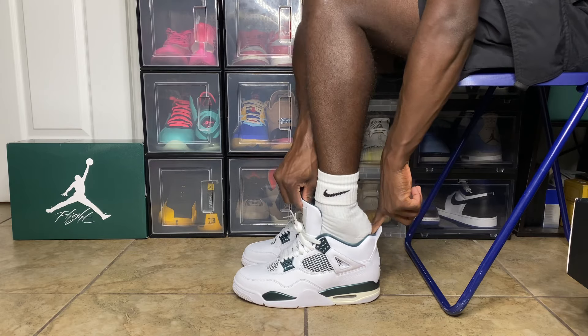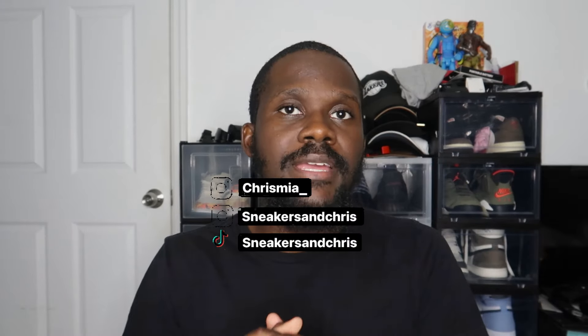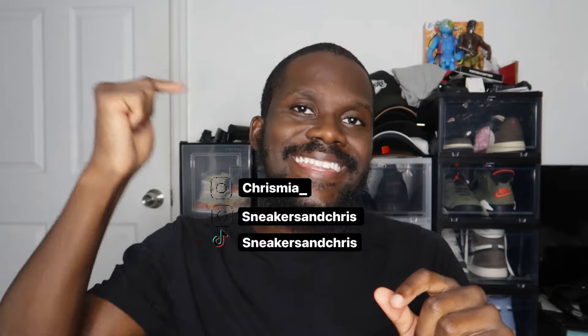Inspired by the Jordan 14, today we have the Air Jordan 4 Oxidized Green. What's going on, you guys? Welcome back to the channel — Sneakers and Chris. I'm back here with another review. We do have an on-foot segment, so make sure you tune in for the whole video. If you enjoyed this video, please don't forget to like, comment, and subscribe. My socials will be on screen and in the description box below.